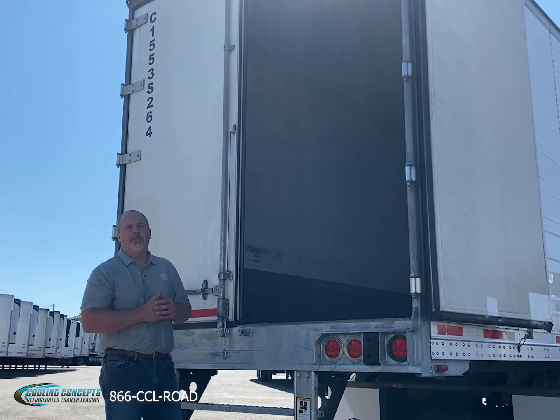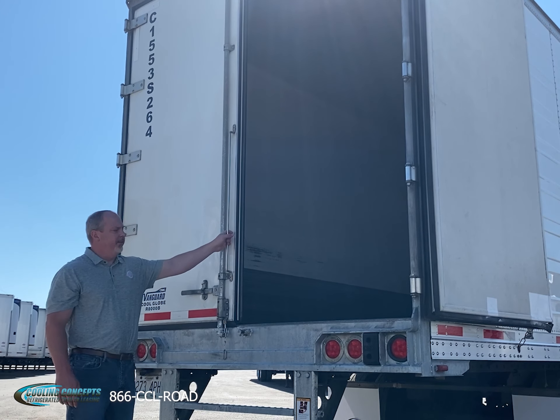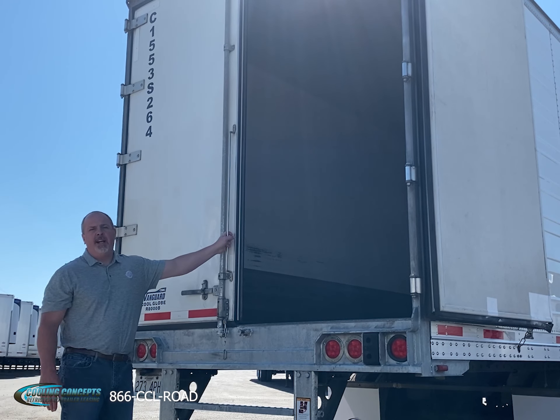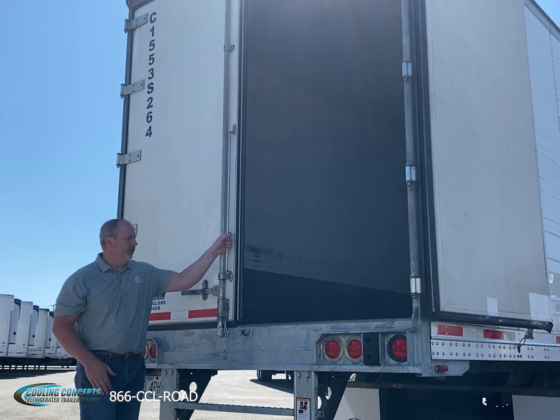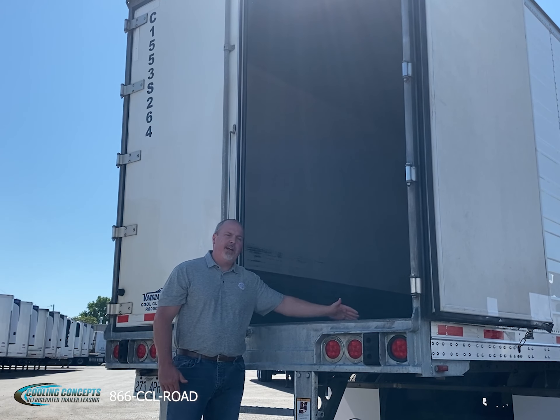Some of the great features in the back of this 2015 Vanguard trailer: center mounted step, 48-inch grab handle — makes it easy for the driver to get in and out of the trailer safely. Dock plates — there are four of them across the back — it's going to protect our floor as that dock plate goes in and out of the trailer.